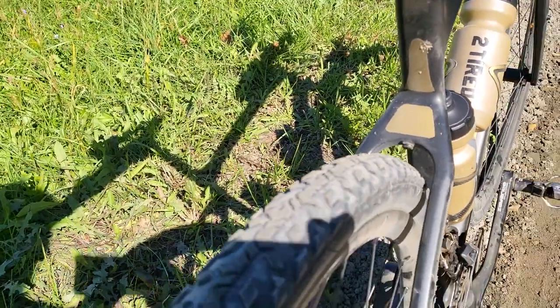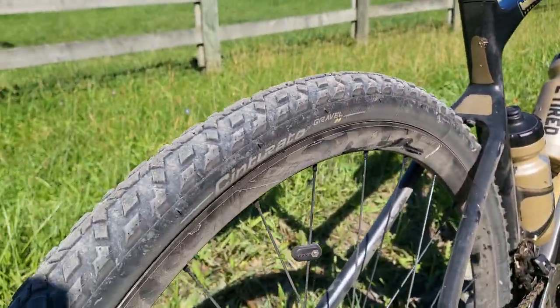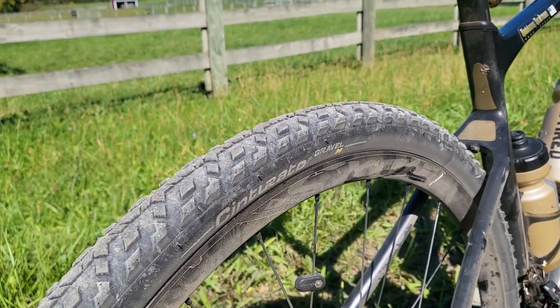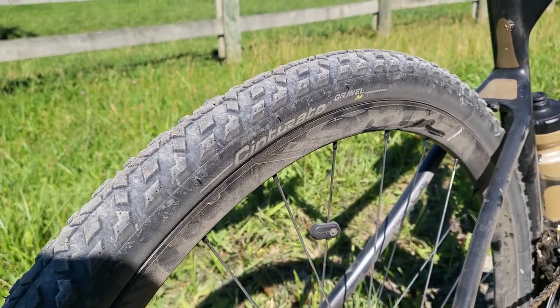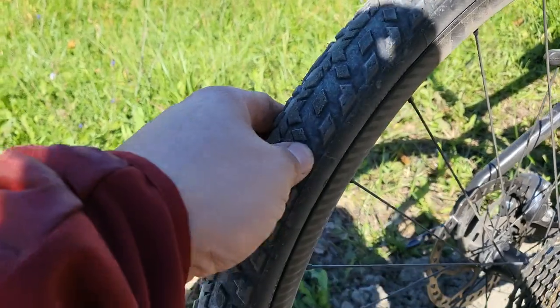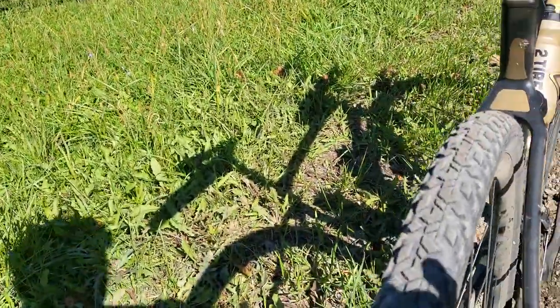Tire pressure: these are 40C, 120 TPI tires set up tubeless. I'm in the 200-plus pound range, about 230 to 235 pounds, and I'm running these at 35 PSI. To be honest, I feel like I could go even a little softer — they're working really well. I could probably take them down to 32 or 33 PSI and they'll work just great.